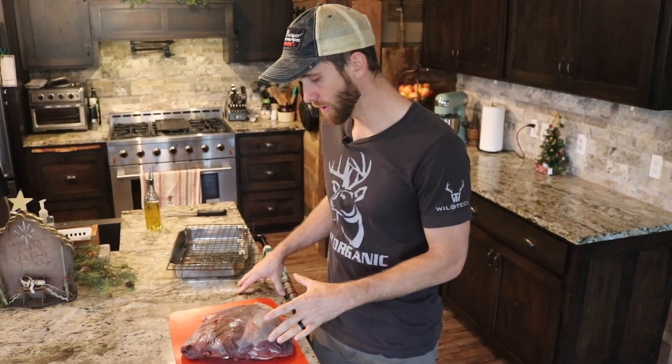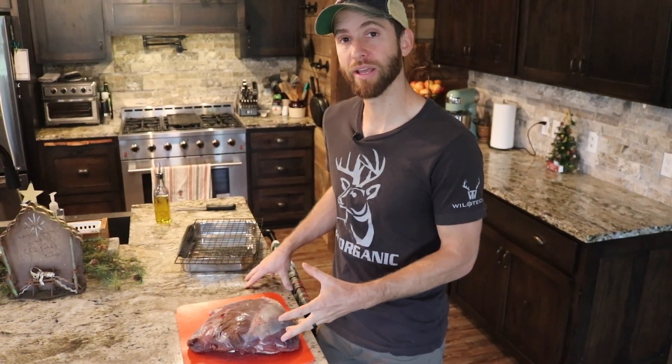Hey y'all. Today we're doing something super exciting. We're going to try to cook burnt ends — make burnt ends out of venison.